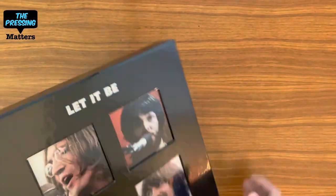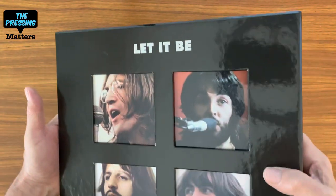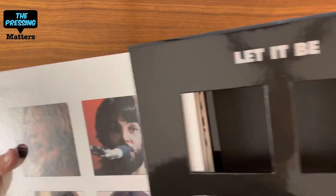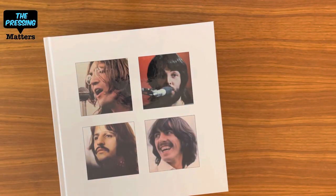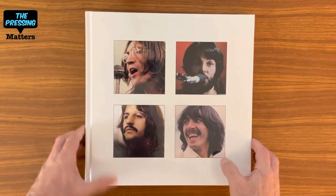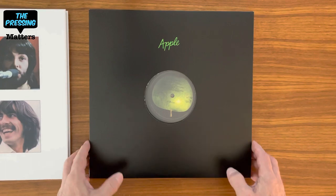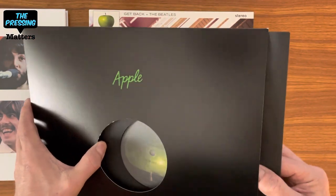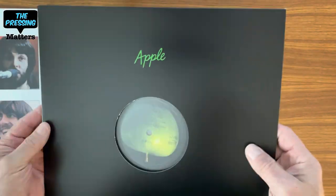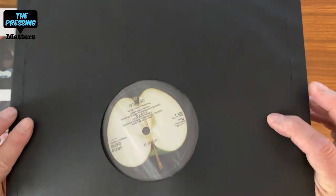So let's take a look. As you can see, the cover is die-cut and the book provides the photos showing through the windows. Nice box. We'll take a look at the book in a minute. Let's take a look at this — this is the Apple EP. I love that they used a giant Apple 45 sleeve. I remember those vividly; they were beautiful.